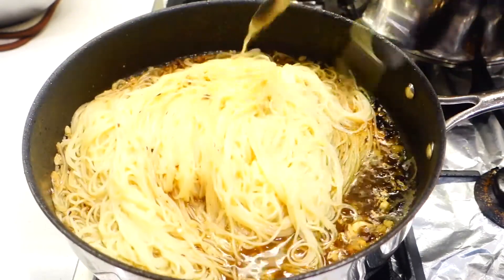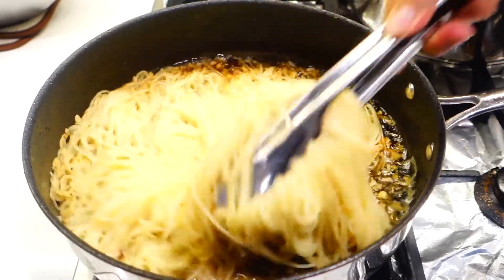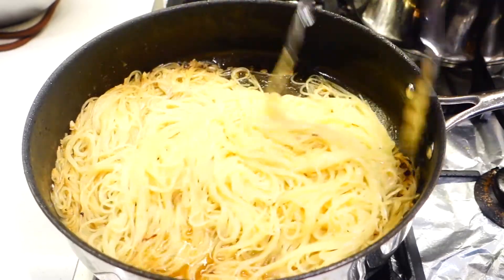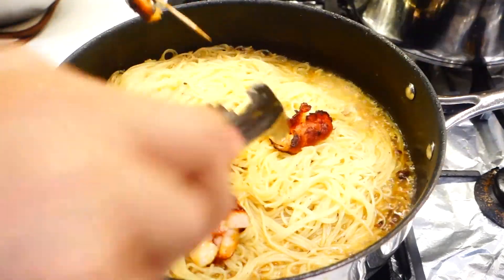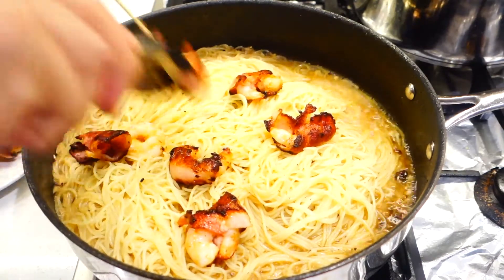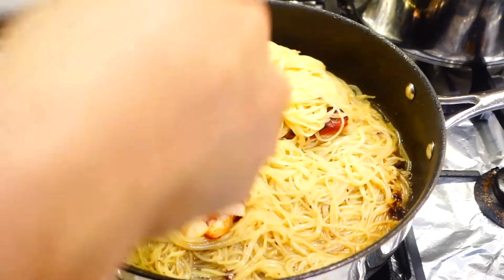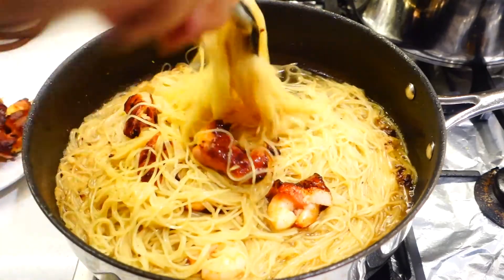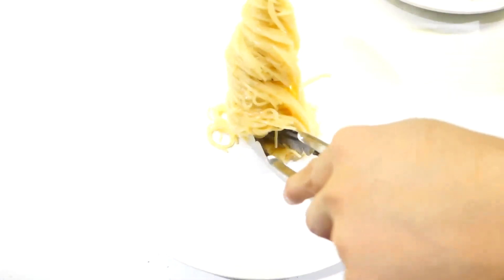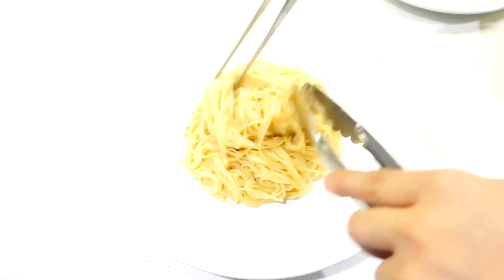Give it a good toss and make sure everything is coated evenly. After that you can start adding in the prawns — you can leave a little bit on the side to use as topping, it looks better without mixing them all into the sauce. This is pretty much ready to serve. Just grab a plate and plate the pasta any way you fancy. For me, I just like it plain and simple — the normal bird's nest look with the prawns added on top.